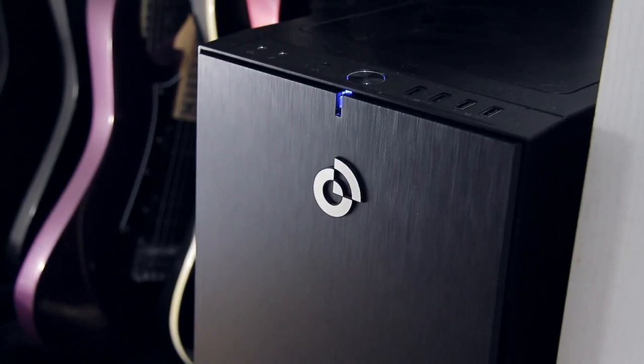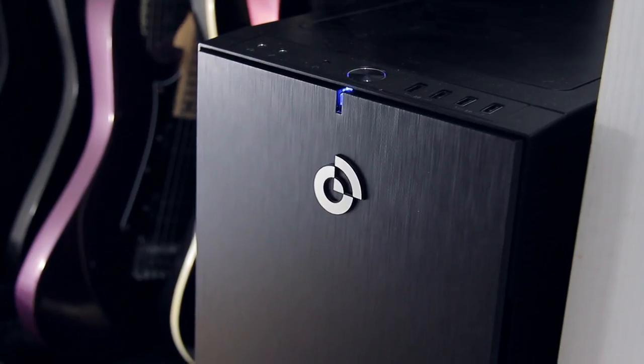Sir, we have arrived at our destination. Excellent. Computer, prepare to beam me down to the surface. Standing by, sir. All right, that'll do it. Please like, comment, subscribe, and consider checking out my Patreon for extras. Thanks for watching, and until next time, I'm Pete and I play music. Computer, energize.